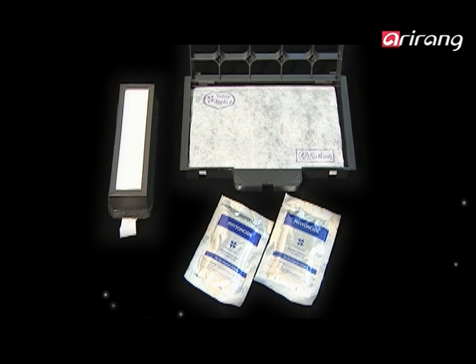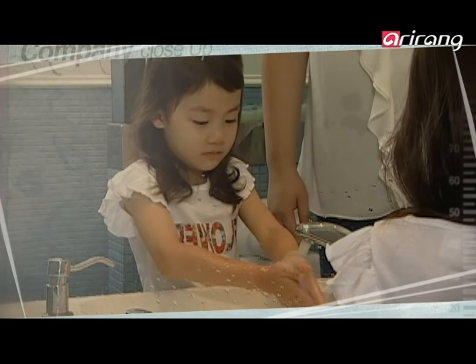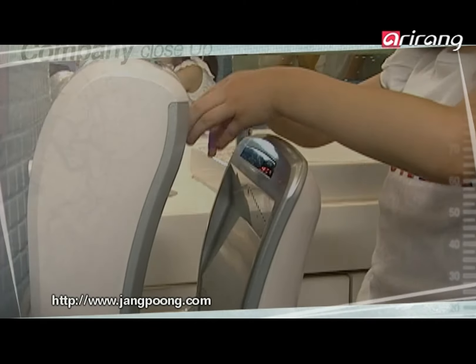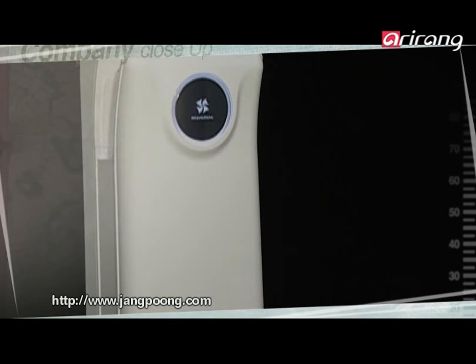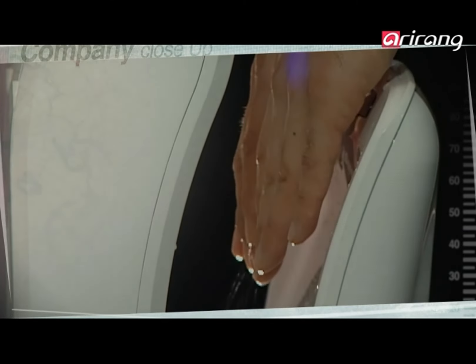The clean air that has been processed by these filters dries users' hands. Spacelink, the manufacturer of Bio Changpung hand dryers, will continue to grow into a company that takes into consideration not just sanitary control, but also the health and convenience of users.